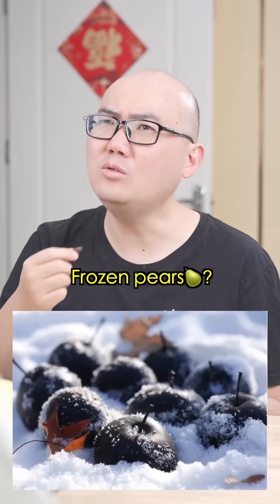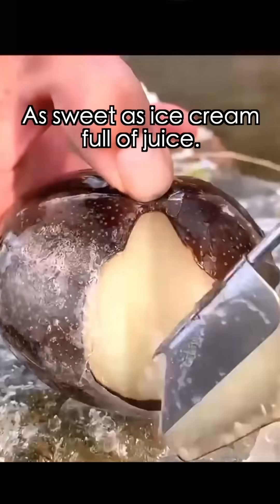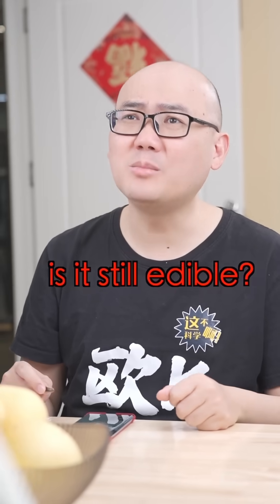Have you ever had frozen pears? A pear so frozen that it turns black — as sweet as ice cream and full of juice. Let's give it a try. If a pear turns black, is that edible? Let's find out.